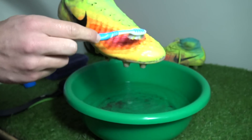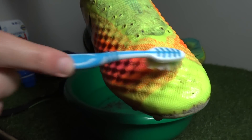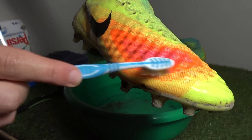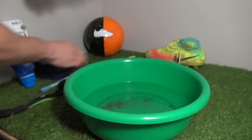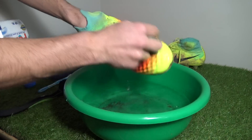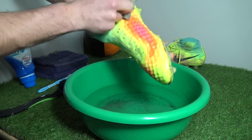You can get the toothbrush and flick out any mud which is difficult to clean out. Running the cloth over the boots, cleaning the mud off was actually very easy and shouldn't be a problem for anyone at home.